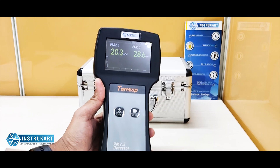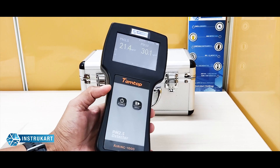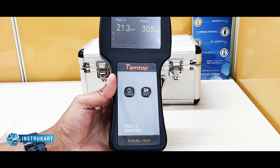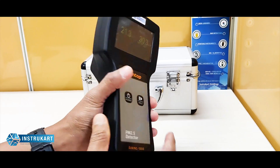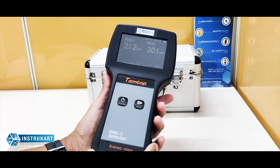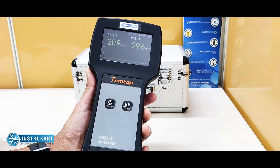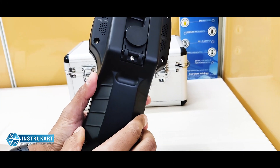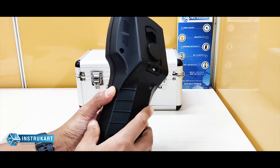Hello and welcome to Instacart Holdings, your worldwide instrument partner. We have a PM2.5 detector from Temtop, and the model number is Airing 1000. This handy PM2.5 and PM10 monitor, along with temperature and humidity measurement, is very well suited for use in HVACs and clean room applications.